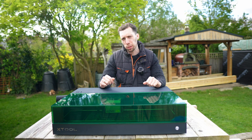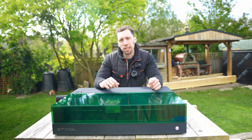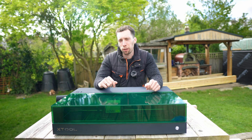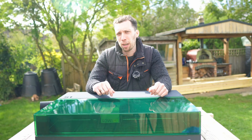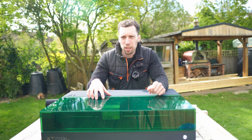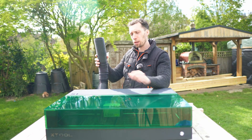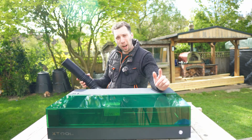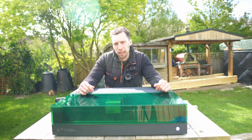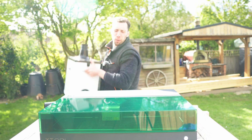The next mistake you're absolutely going to want to avoid is ignoring proper ventilation. When you're engraving or cutting, no matter what the material, the fumes this thing gives off are not good for you to breathe in — and that goes doubly so for anything like acrylic, which gives off toxic fumes. Even though the XTool S1 does a great job extracting air out of the back through a pipe you can run out of a window, you will still find that some fumes escape through the base of the laser engraver.